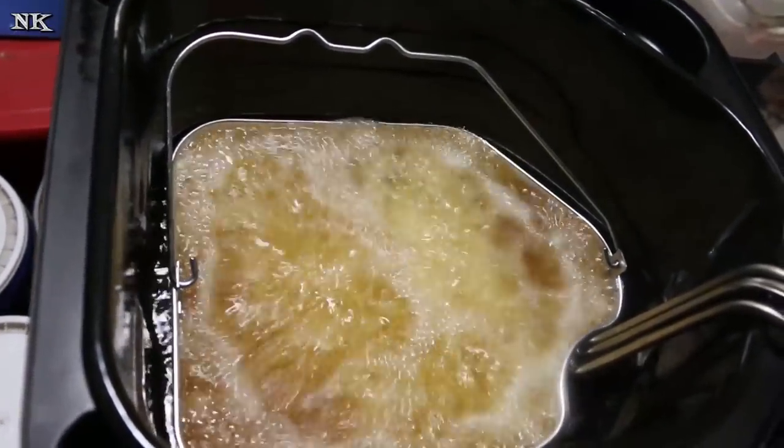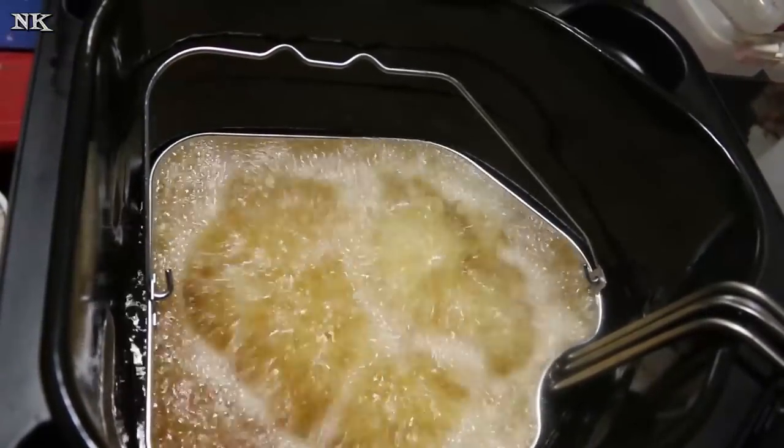This is actually two pounds of wings from a four-pound bag. We're gonna lower this slowly down into the oil and let them cook for 10 to 12 minutes. We'll be back when they're ready to come out.